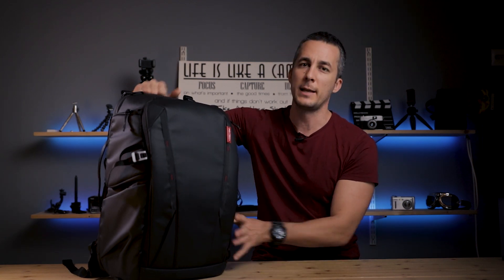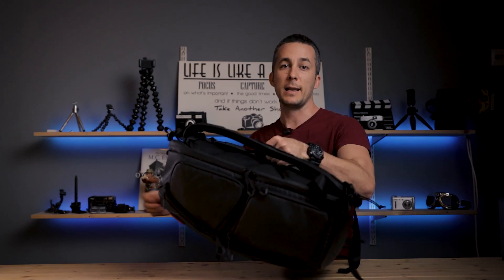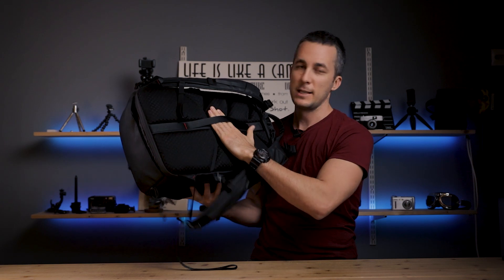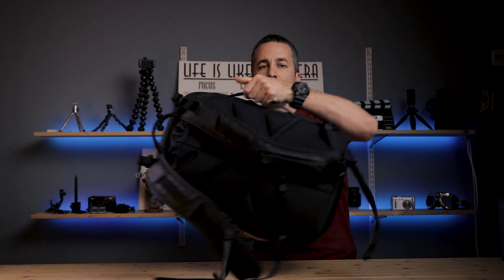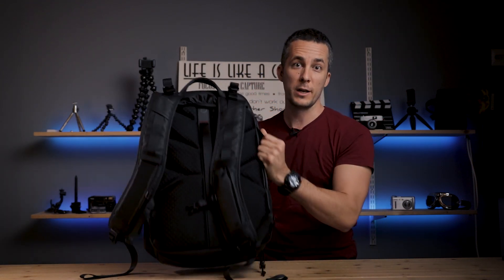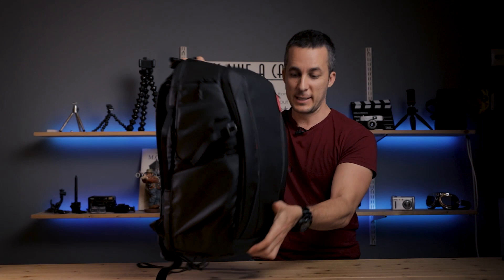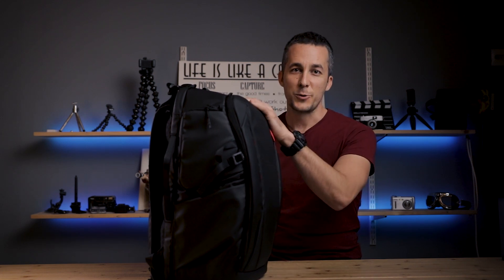This backpack has three different handles if you want to carry it in your hand. One is at the top, another is on the back side - useful if you want to carry it like a briefcase or slip it through a roll-on bag. The third handle is on the side. One really cool thing about this bag is that it can stand straight on the ground - a lot of camera bags tend to fall over, but this one stays upright.